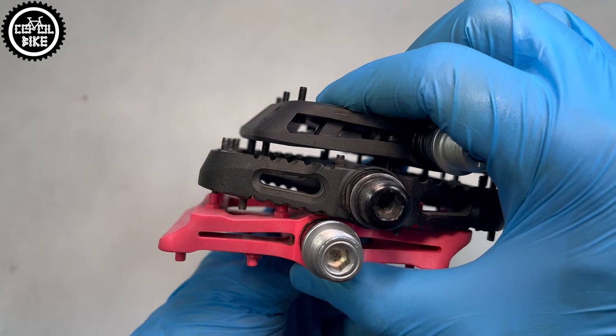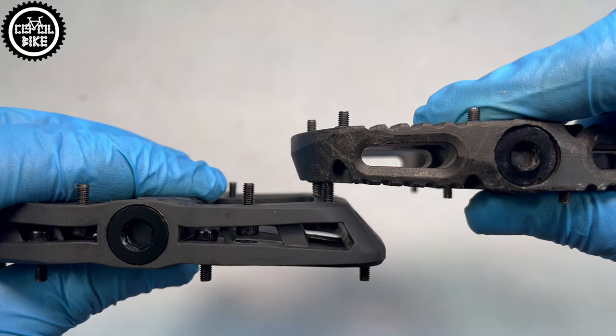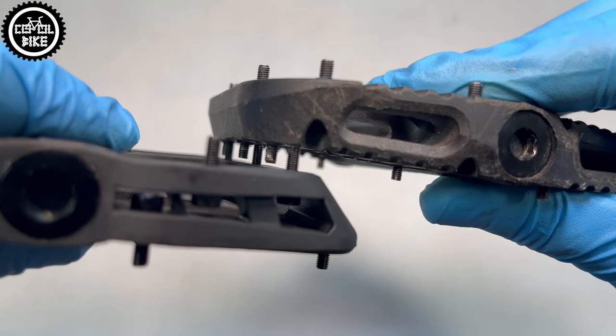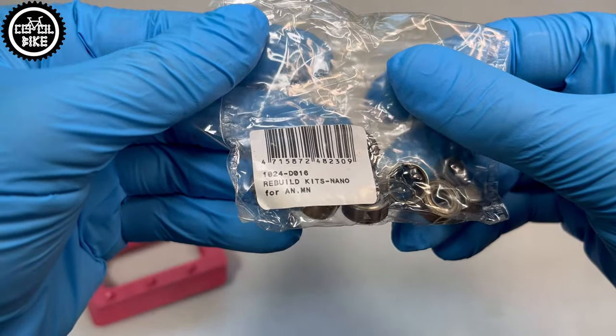I think that nowadays there is no point in buying aluminium platforms, if composite ones are equally durable, lighter, cheaper, and after close contact with stones and roots look much better. Additionally, HT's and One-UPs have repair kits, so you can easily rebuild them.